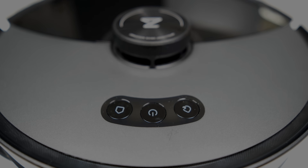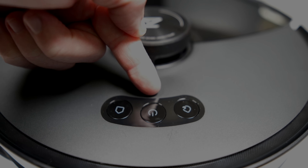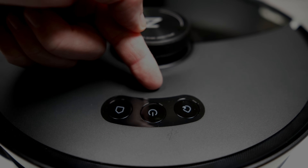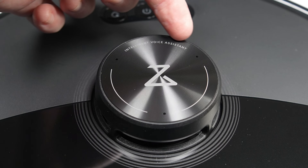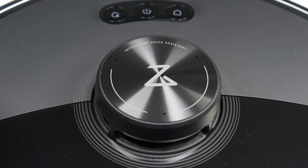Up top we find three multifunction buttons: a home button, power button, and a mop button, which all three double as dock buttons when docked. The LiDAR dome is protected with a bump sensor and also houses the three microphones for the Hello Rocky voice assistant.